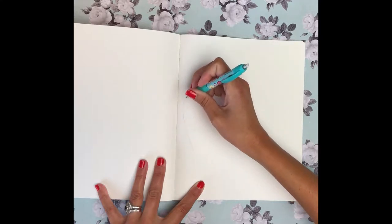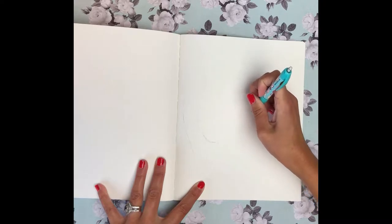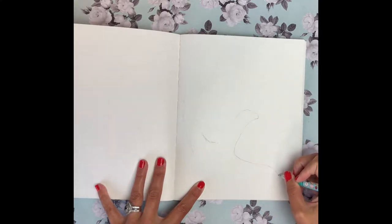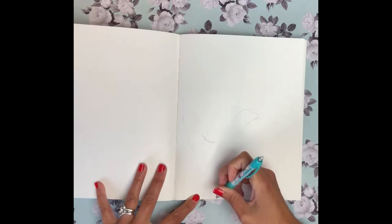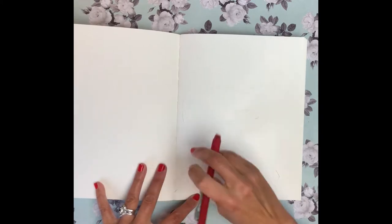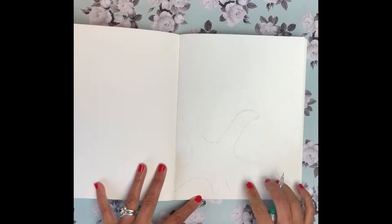I'm going to start down here and draw the first arm of the starfish, making it nice and light. As I come into the body I'm going to kind of thicken it out a bit, then go over here — maybe this arm is bending a little bit. Then this one's kind of curved, and this one's going off the page, so we'll just bring this up like that. Try to keep the arms equal width, but if it's not perfect that's okay. There's my first guy — that actually turned out a lot bigger than I thought!